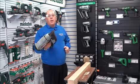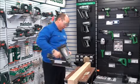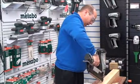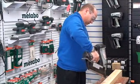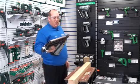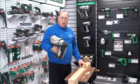This has got 90mm long nails in at the moment and I'll demonstrate how it works. You simply put it on, pull the trigger — and that is firing in 90mm long nails straight into wood, no trouble at all.